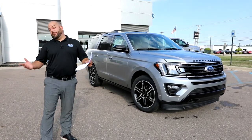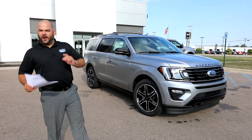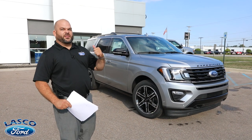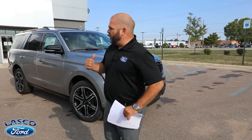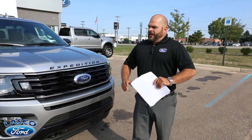Welcome back to Lasko Ford. We're going to be taking a look at the 2020 Ford Expedition — not any regular Expedition. We're going to be taking a look at the Expedition Limited with a Stealth Package on top of that. Let's start in the front like we always do, make our way around, look at the inside, the outside, every different way to go about it.